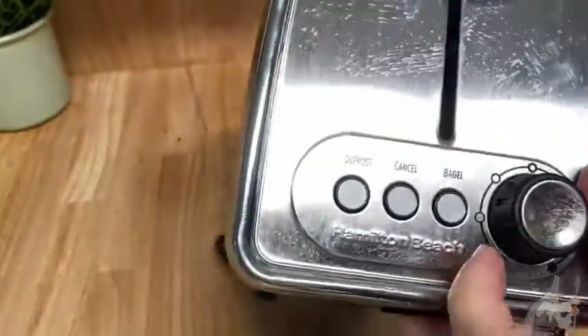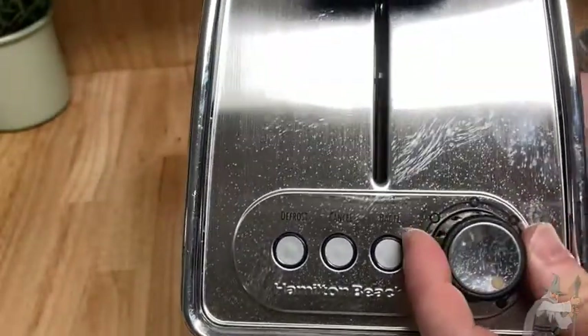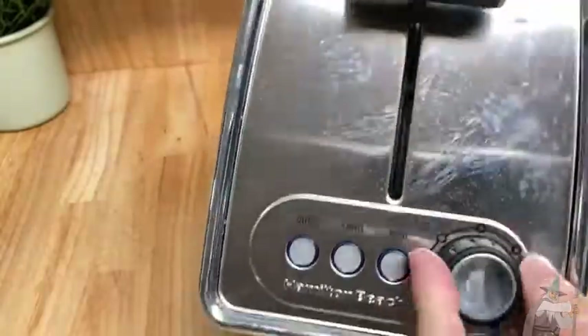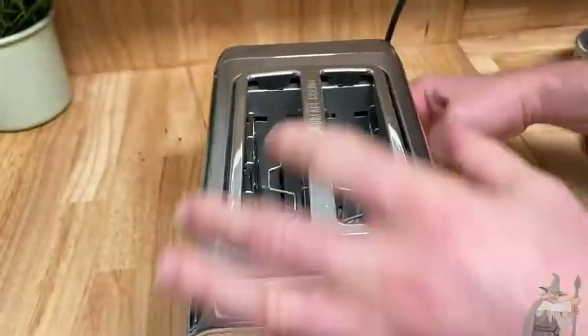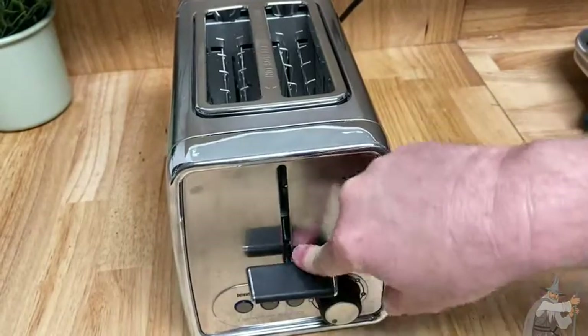And then this controls how hot it is. That's the weakest setting, and then you go this way and it makes it even hotter, so it toasts more. That would be the toastiest setting, and this would be the least toastiest setting. Basically, how it works is you just push it down and it toasts.